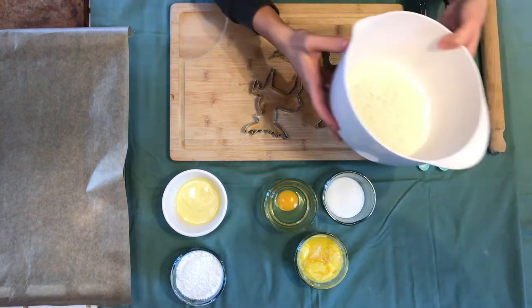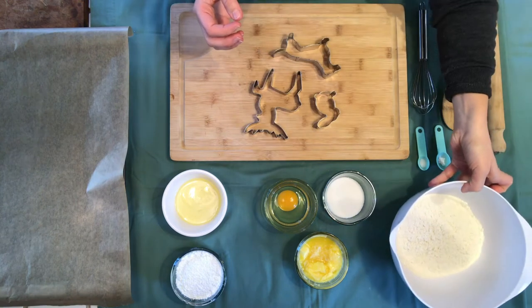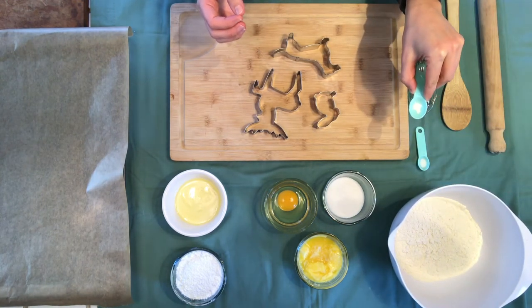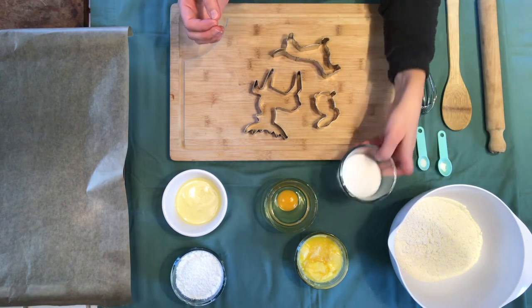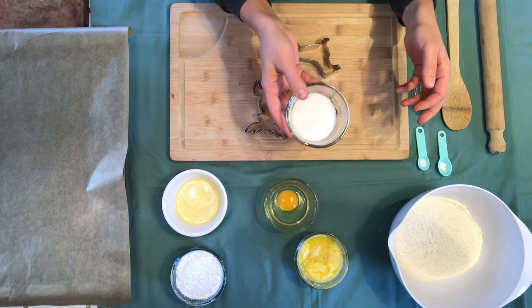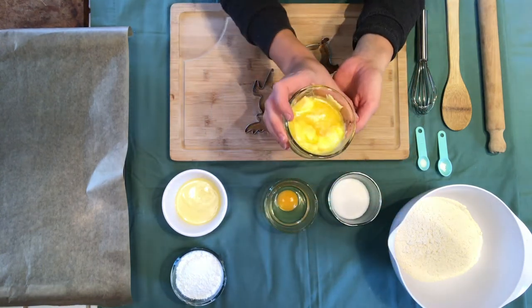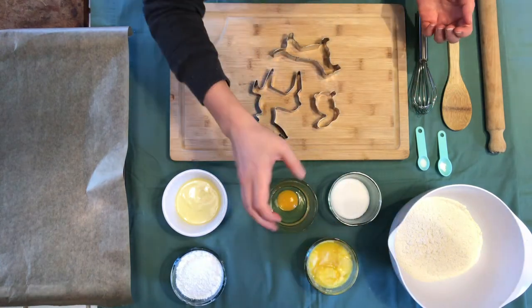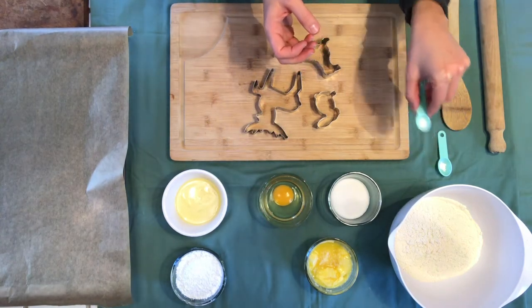So let's get to the ingredients. We've got 250 grams of plain flour, then to mix that up a bit we have a large pinch of baking powder, we have 65 grams of sugar, 125 grams of soft butter which we melted down a bit to make it easier to mix, an egg, and then we also have a pinch of salt.